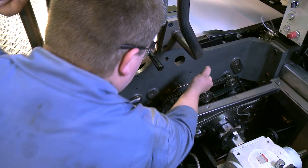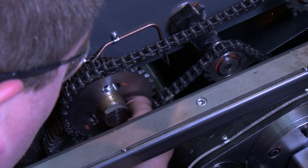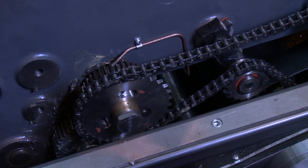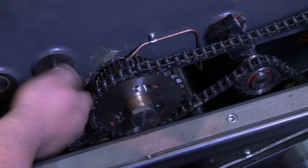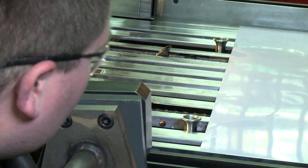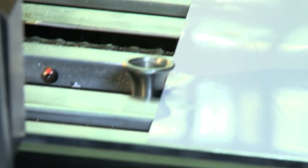Keep the sheets in the same position. Remove the three retaining bolts from the pusher drive gear. Turn the gear until the pusher heads touch the trailing edge of the sheet.